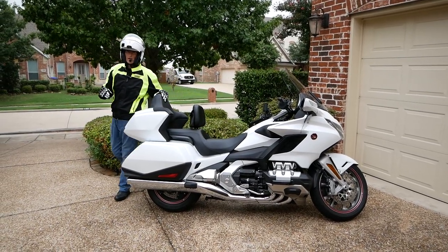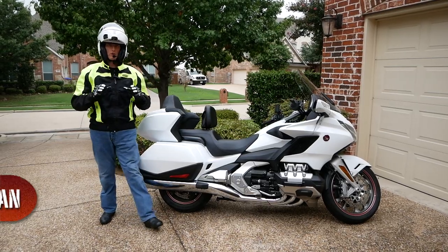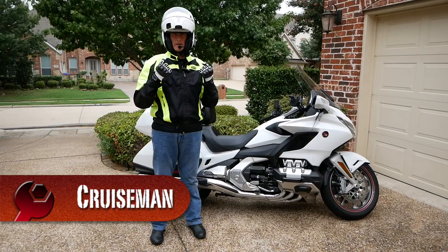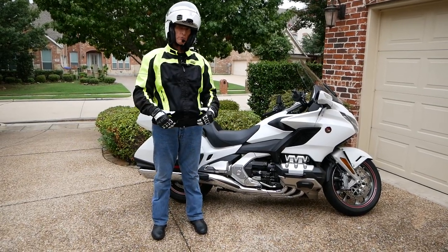Whenever I go for a ride, I make it a practice to always wear protective gear. I always wear gloves, a helmet, an armor jacket, and boots.